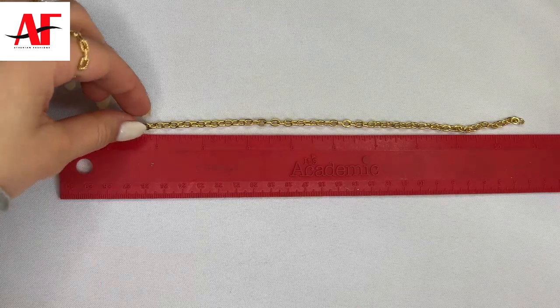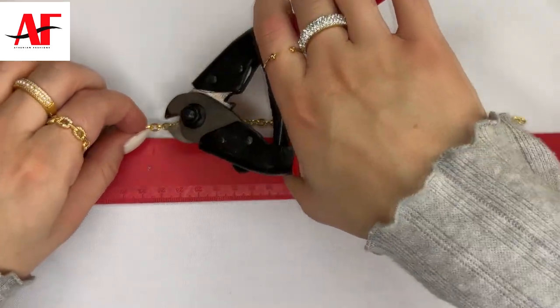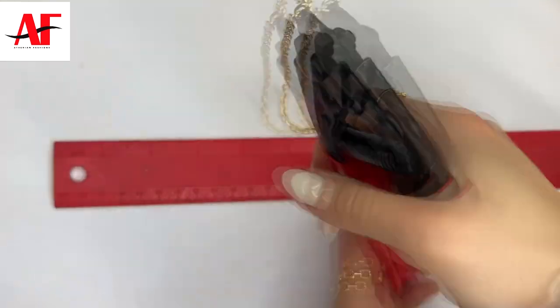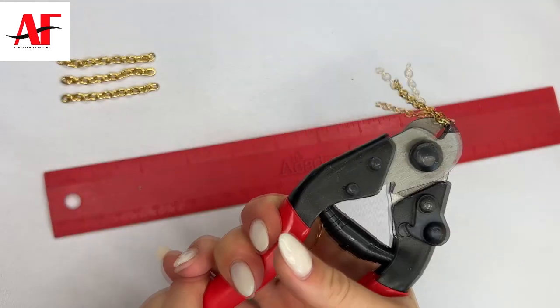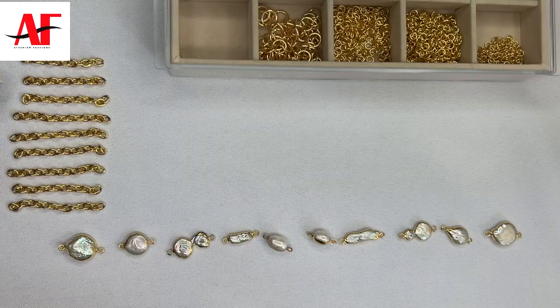First, I'm going to begin by cutting each chain at about two inches. Once you have all the chains pre-cut in their two inch lengths, or whichever length that you prefer, proceed to the next step.